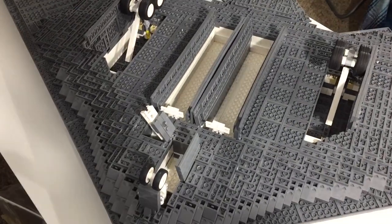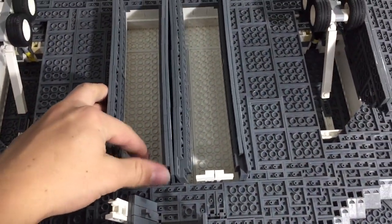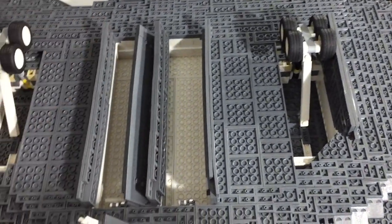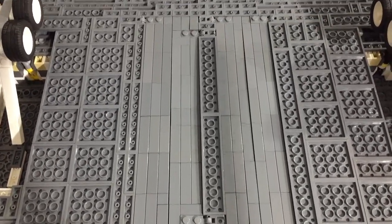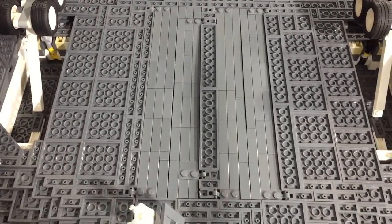Once the aircraft is flipped over you can see all the details on the bottom. Here are the bomb bays — they're a bit hard to close, but these two doors come down like this and shut. They are closeable, but they get very sticky when they don't get used for a while.